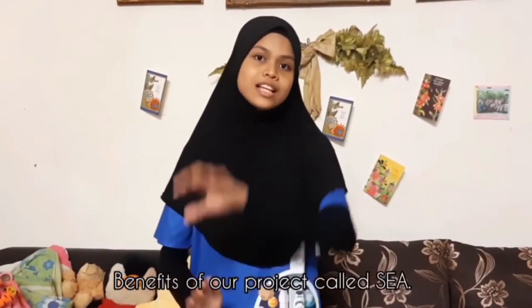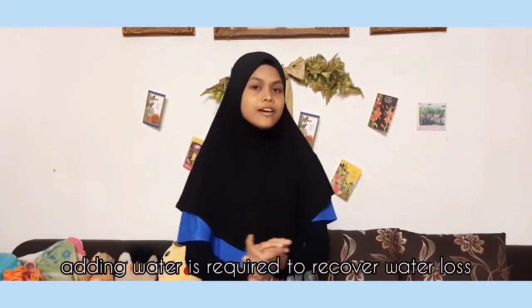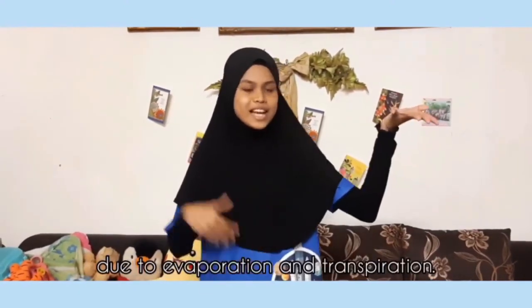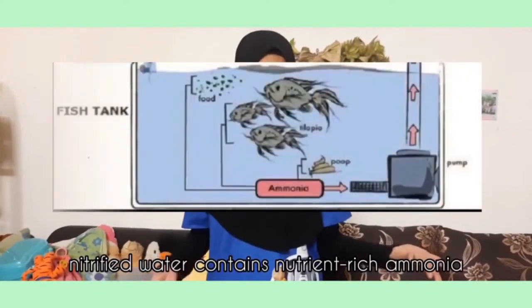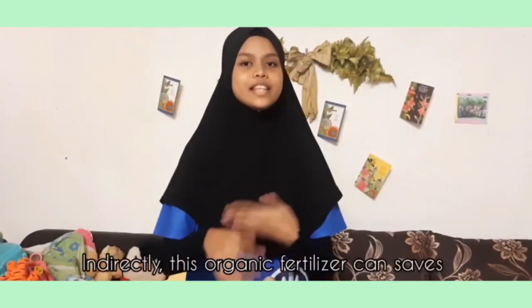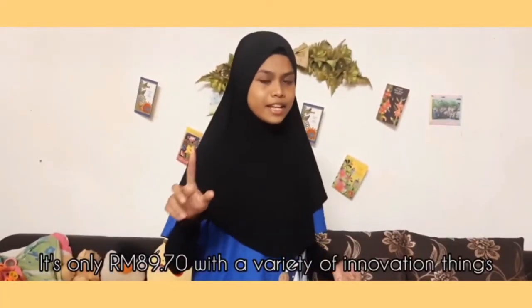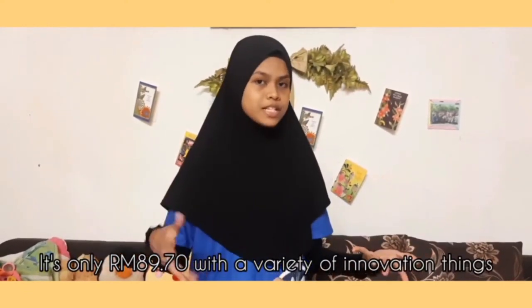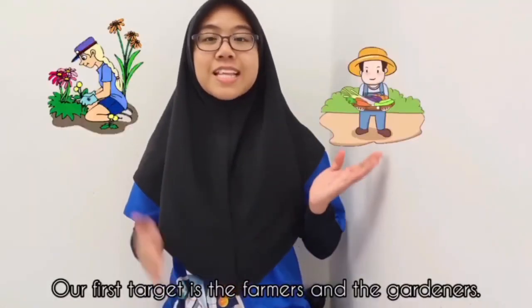The benefits of our project: Saves water — 90% less than land commercial agriculture, and only minimal water is required to recover loss due to evaporation and transpiration. Eco-friendly — produces high-quality crops due to enriched ammonia from fish waste. This organic fertilizer can protect water from being poisoned by harmful chemical farming fertilizers. Affordable price — it's only RM89.70, compared to others at RM220 and above.